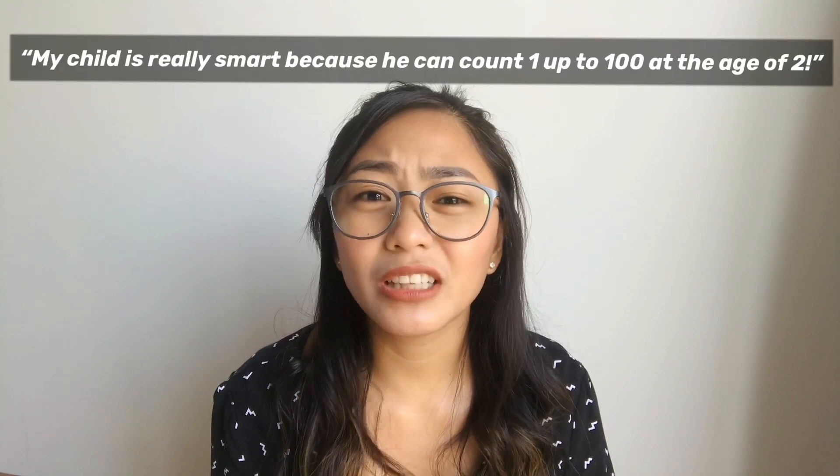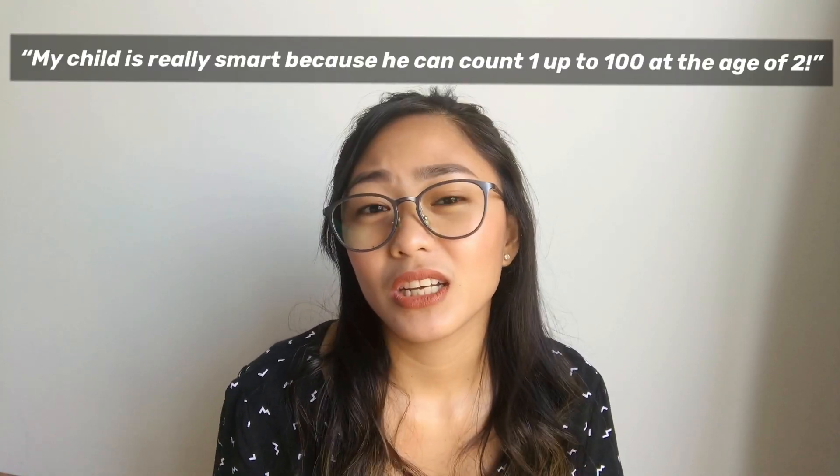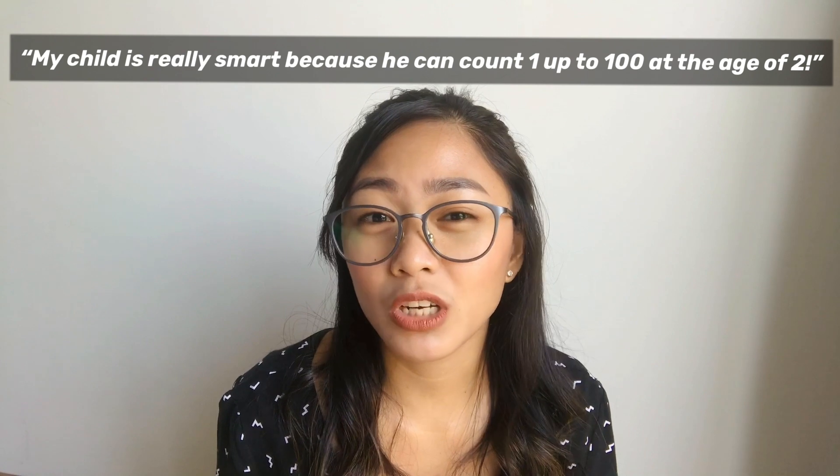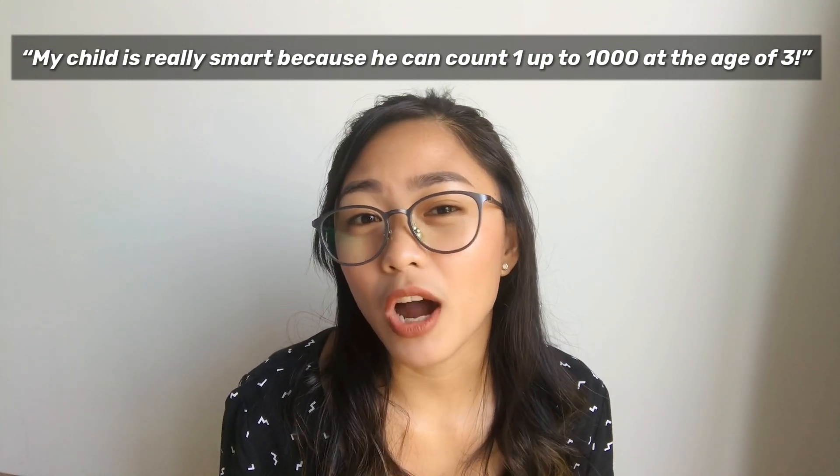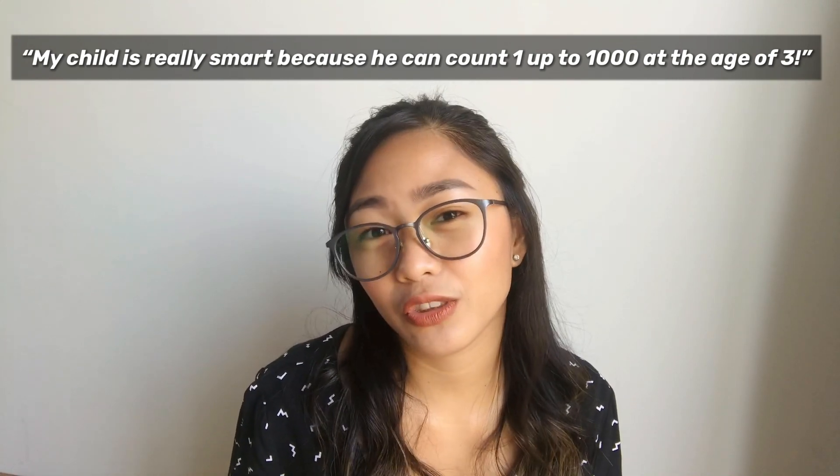But before we jump right into the exercise, I just want to share some common assumptions that I always hear from parents. Usually I always hear parents saying, 'My child is really smart because he can count 1 up to 100 at the age of 2.' Or they would say, 'My child is really smart because he can count 1 up to 1000 at the age of 3.'